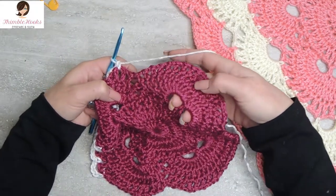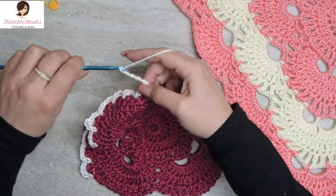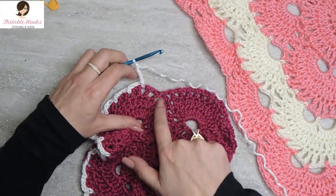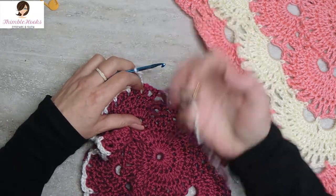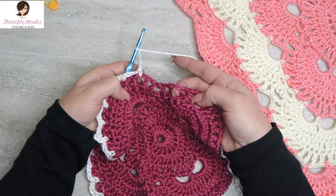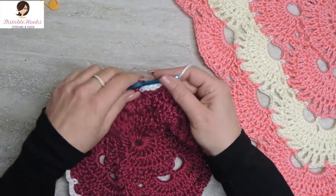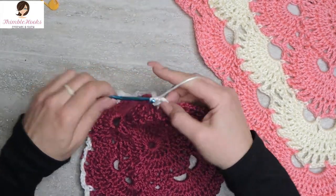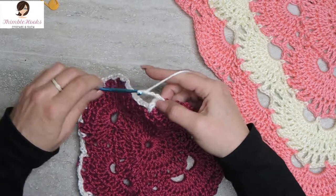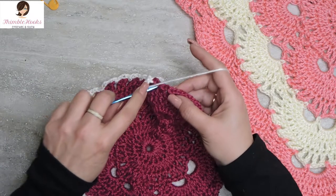Not a corner, so we just chain five and jump over symmetrically, skipping three chain-three spaces, to the mirror-image spot and single crochet. That was another increase! Now we finished a five, so we do three chain-three spaces: chain three, skip, single crochet. Chain three for the second time, skip, single crochet. Chain three for the third time, skip, single crochet.